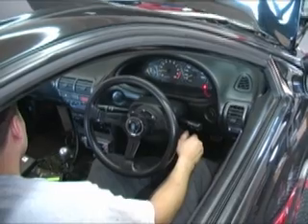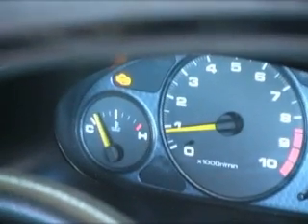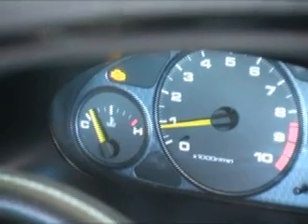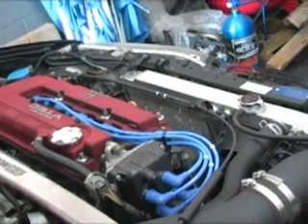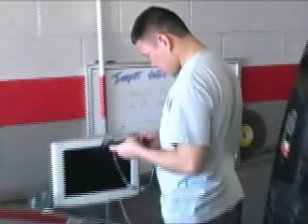After installing the VAFC, a check engine light shows up and the engine begins to idle rough. The harness comes off and Dana diagnoses the problem.